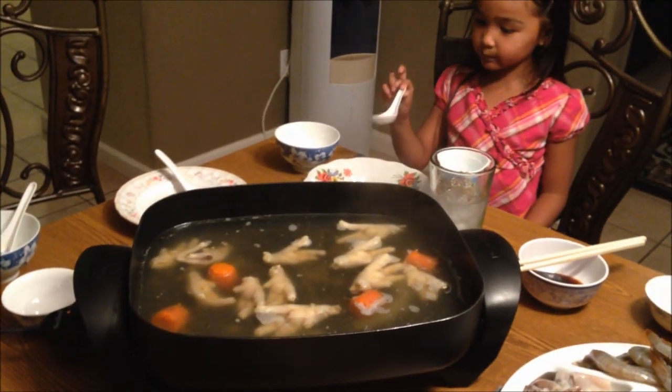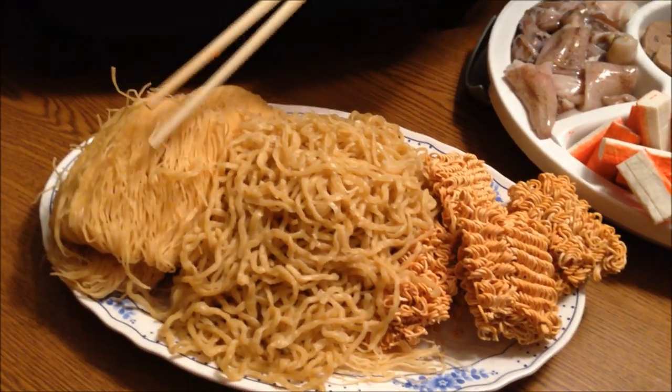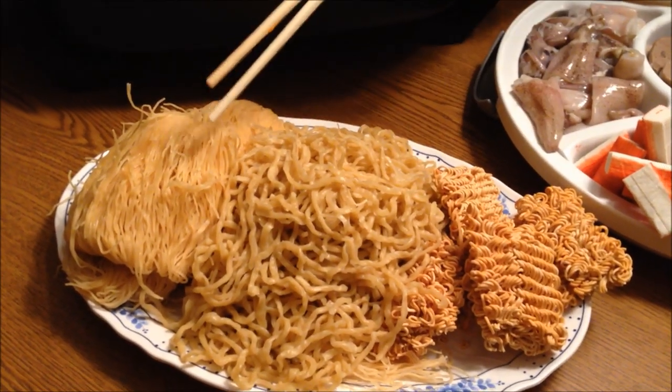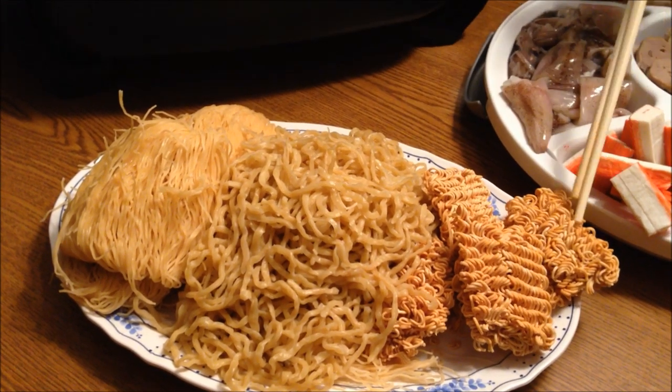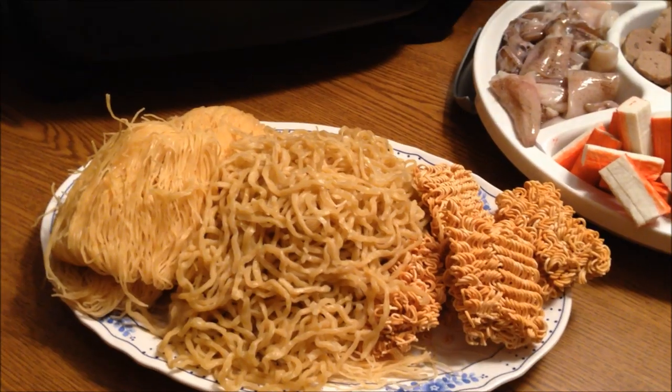Hi guys, we're back! My family is about to have dinner — we are about to eat the suki soup, or soup chenang day. We eat this with noodle; you can choose any noodle you want. We have three different kinds here: two fresh kinds — they're all egg noodle — and then we have some dry ones.